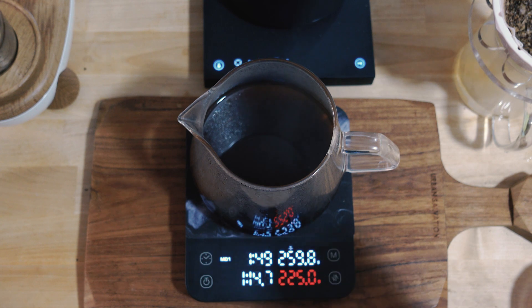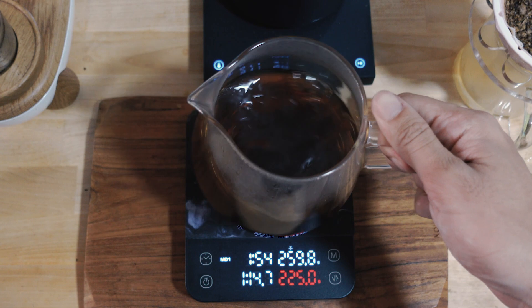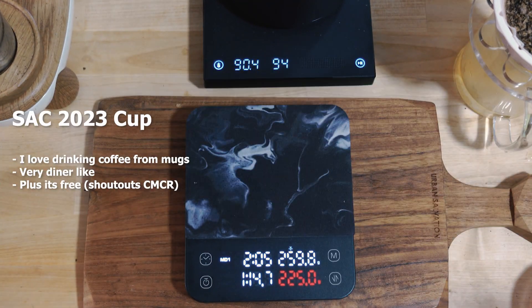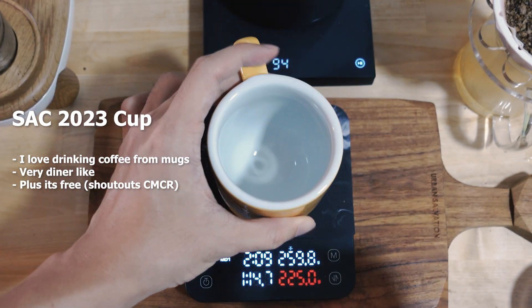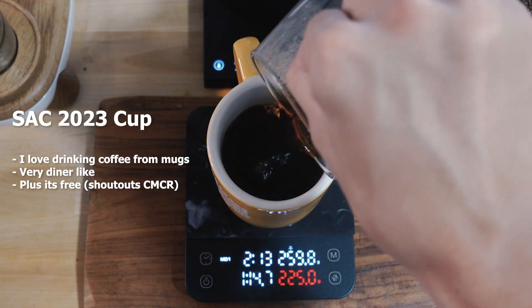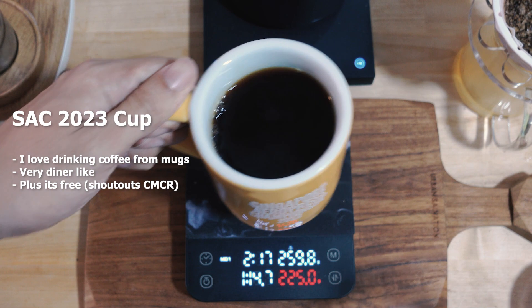There you go — 225 grams in the cup, which comes up to a 1-to-15 ratio, which is why I love this. Time to drink. Cheers, gonna start drinking it.